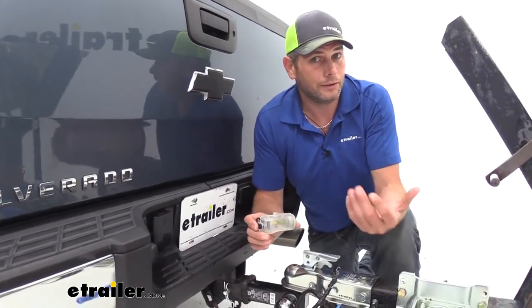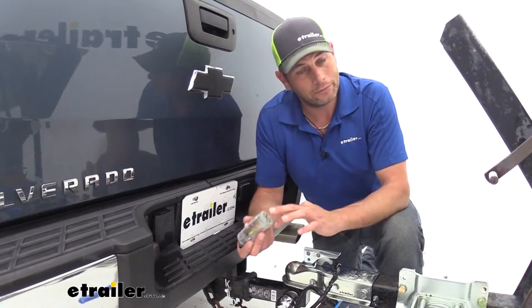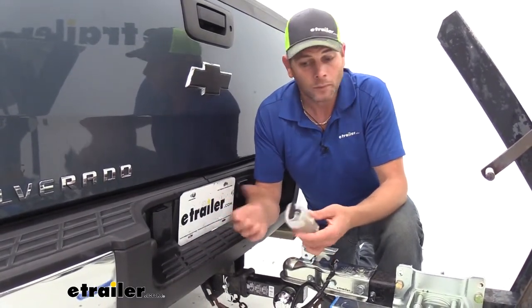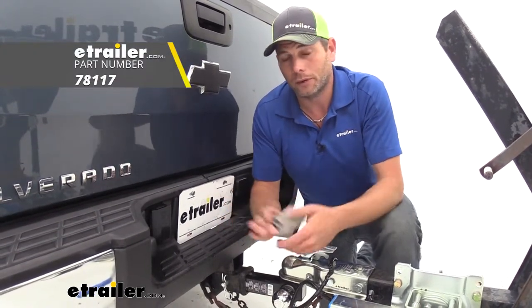Now if either of those applications are something you might see in your future, I'd probably go with something like part number 78118. That's going to be a 7-pole to 4-pole and 5-pole adapter, and it has some test lights on there to help you confirm everything on your truck is working. Overall I like this one, but I'd probably go with the other one if that was in my future.